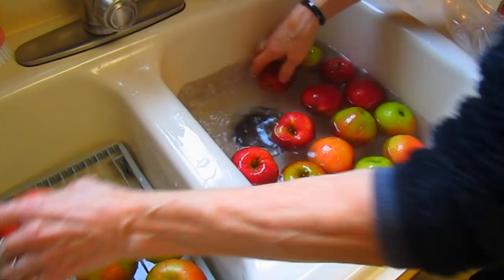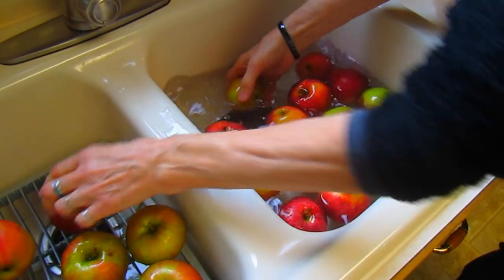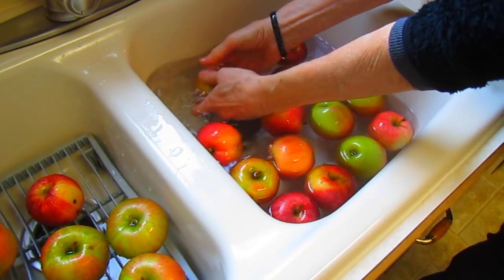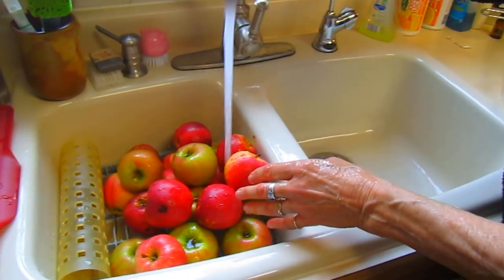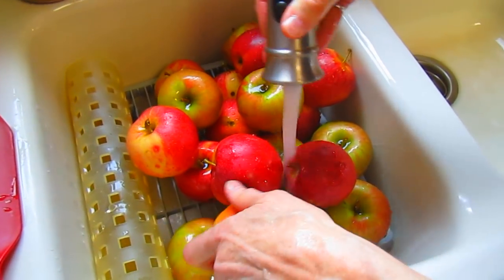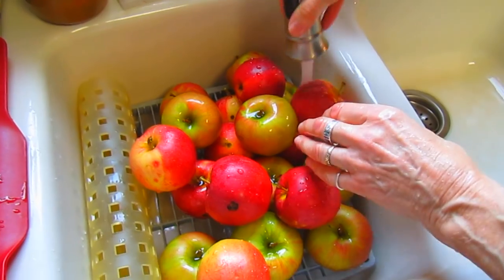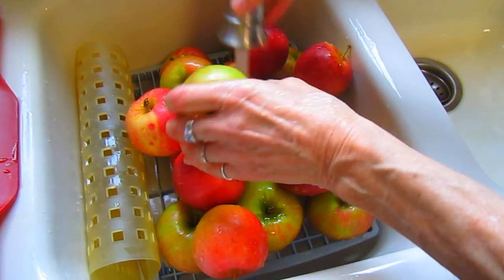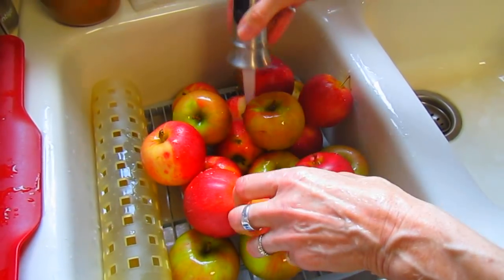How many miles it's come — we know at least that these apples came from maybe ten miles away. Now that they're all soaked and ready to go, I'm just rinsing them off. Not that the lemon is going to affect the flavor at all, but it might be kind of interesting if it did — I don't think it will.